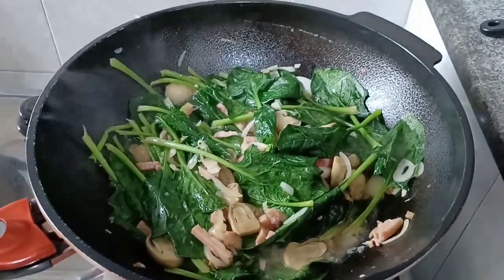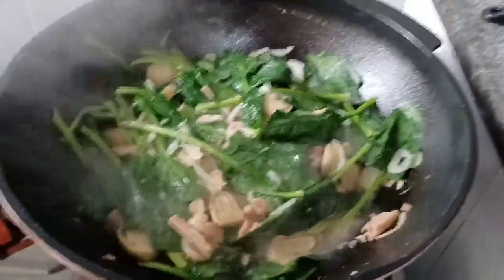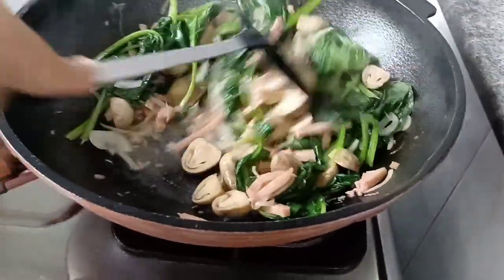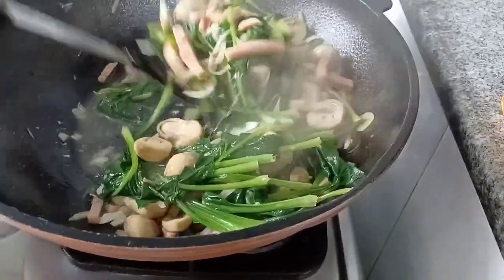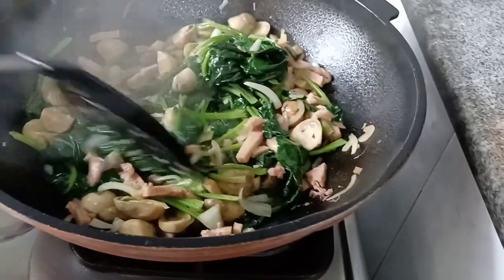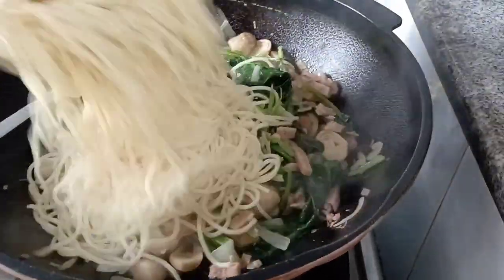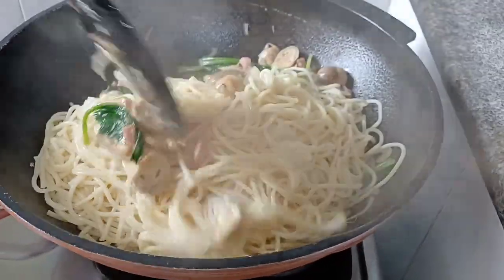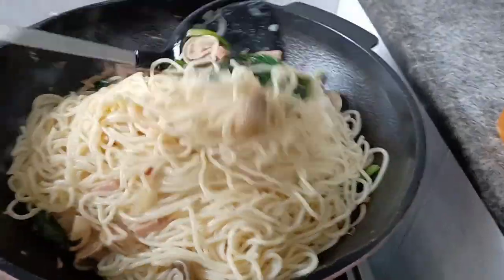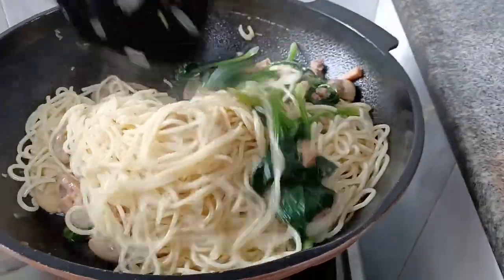Check and mix it one more time. Next, we're going to put in the noodles themselves — we're still not adding the spices yet. Just mix it like this.